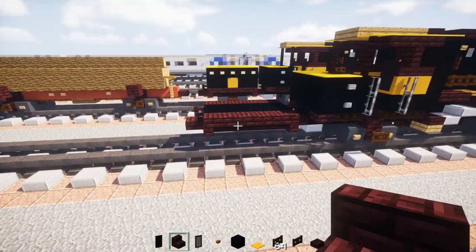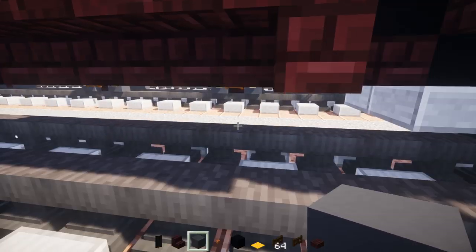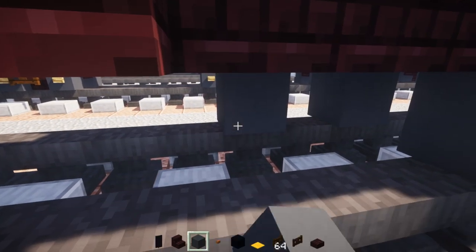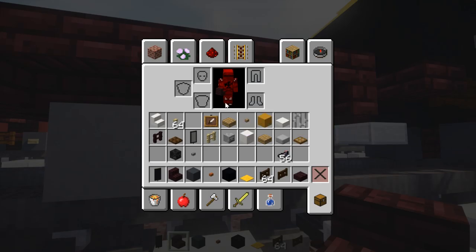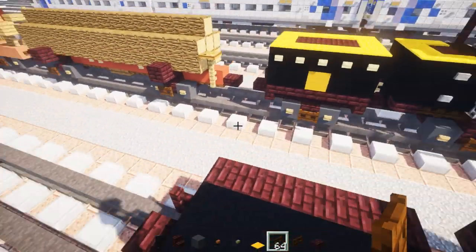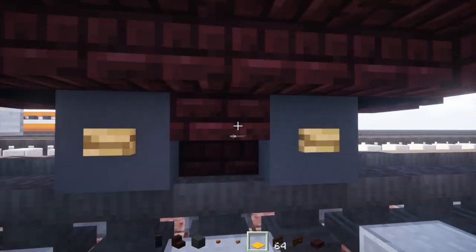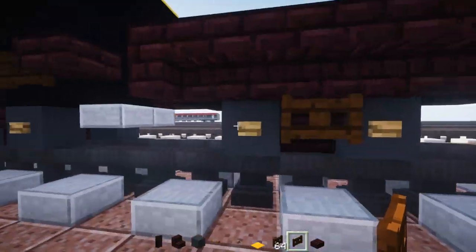Then we're going to work on the bogey — same design as usual. Go down, get in the middle, and add our wheels with grey concrete. Upside down nether brick stairs in the middle, oak wood buttons on the side of the wheels, and dark oak wood fence gate in the middle. Same thing on the other side. That's it for the bottom.